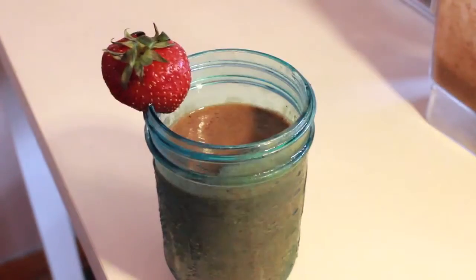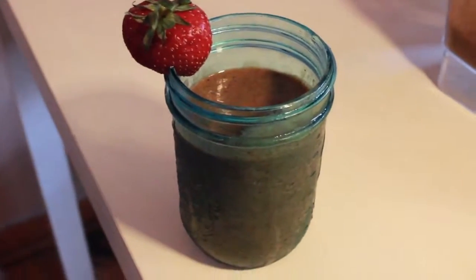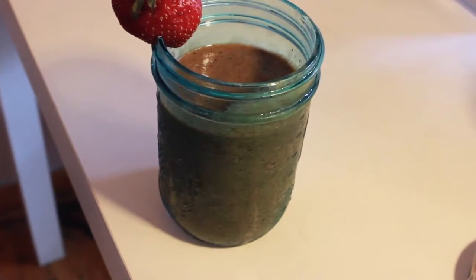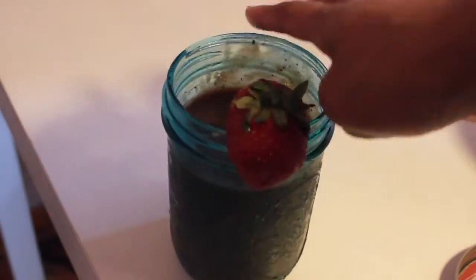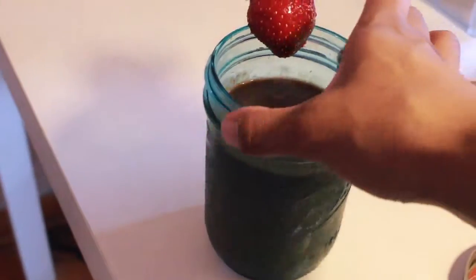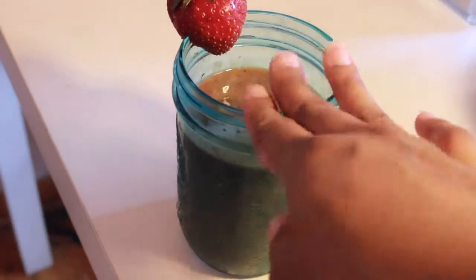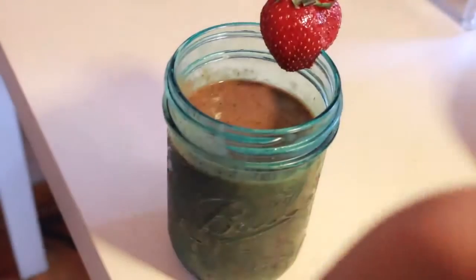I can sort of taste the greens, but it tastes more fruity than green. So if you're someone who hates vegetables, add more fruit. I like to also add coconut juice to my smoothies because it gives it a nice tropical taste. This smoothie is definitely delicious and it's a perfect fat burner thanks to the apple cider vinegar. I recommend making it every morning — it's super simple, takes only five minutes, and it's very filling because of all the fruits, veggies, and apple cider vinegar. I give this a thumbs up!